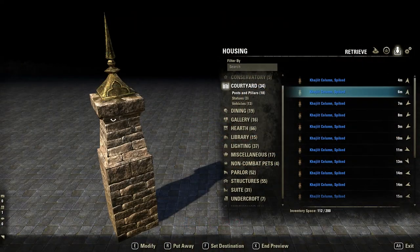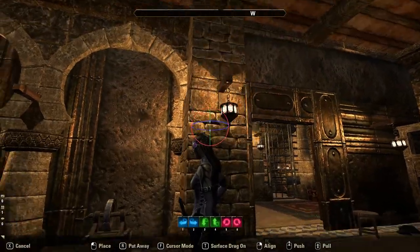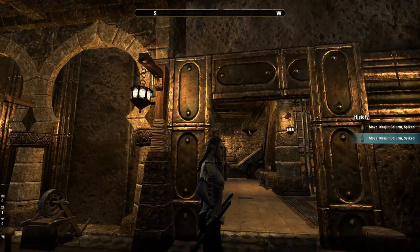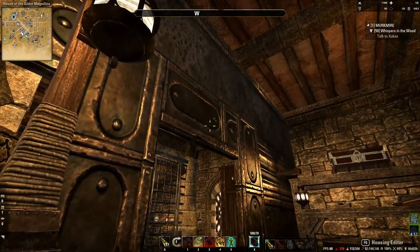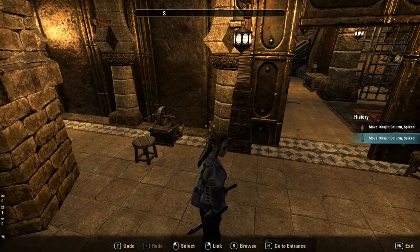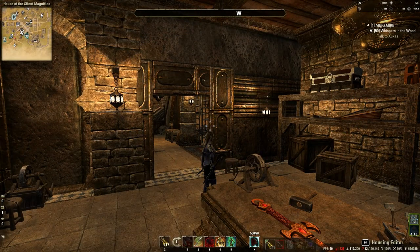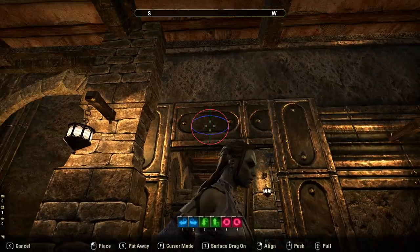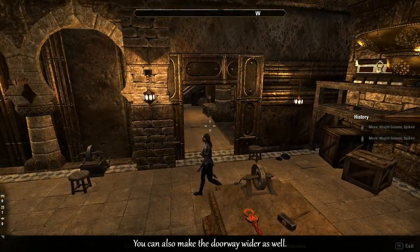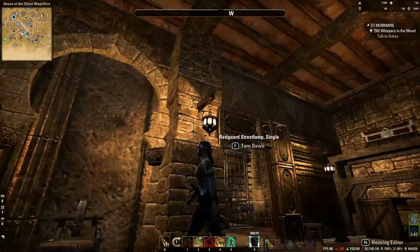These Khajiit columns spiked can actually be used to make a door frame, which I'll talk about later on. I put two of them here because the scavenge plate ornates aren't perfectly placed and the top one overlaps a bit. So I used the Khajiit columns spiked to cover that up. If you want your doorway in the middle of your wall, you'll have to work out the top scavenge plate ornate, but I recommend putting this doorway near a wall or using a makeshift pillar.